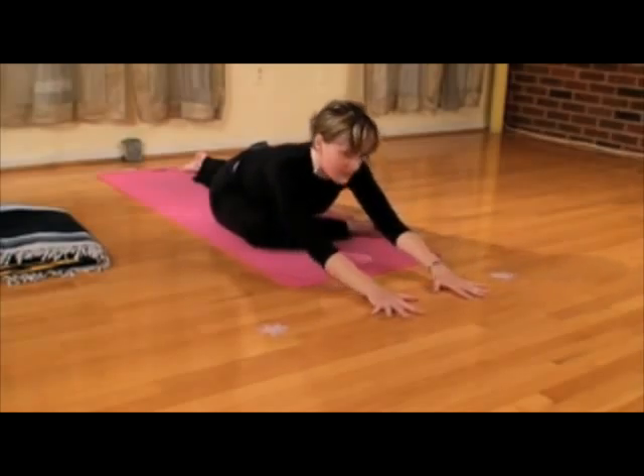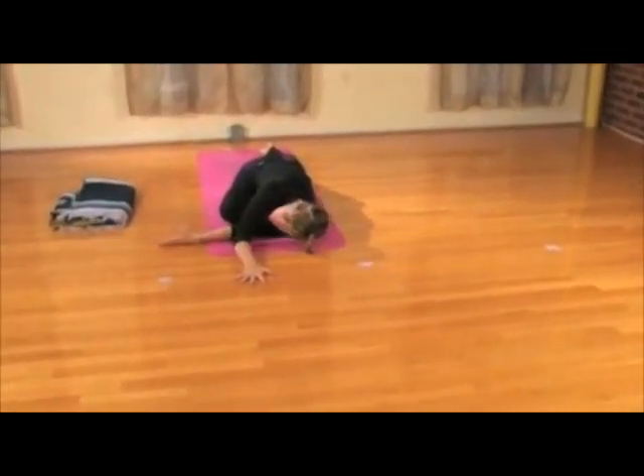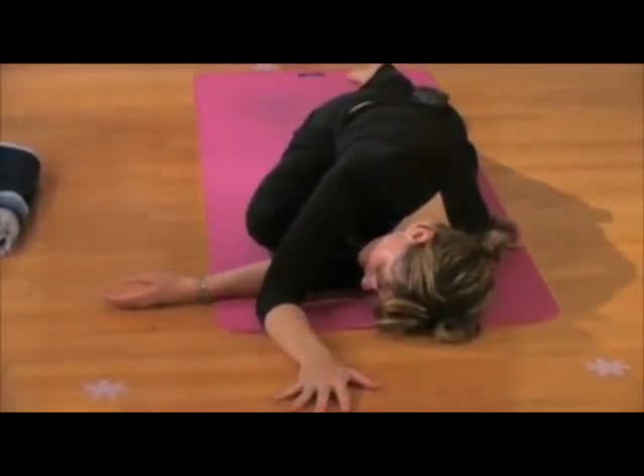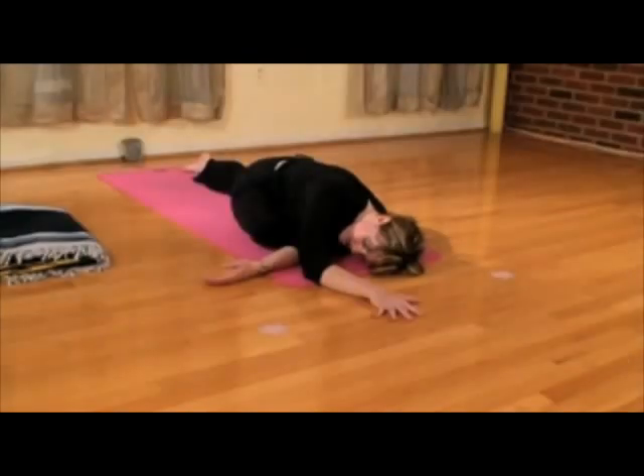If you'd like a deeper variation, slide the left arm underneath the right arm, drop to your left shoulder and the left side of the face. For some people this will feel good, others a little too intense. So just listen to your body — a reminder, we're always trying to find our edge to that point of sensation but no pain.